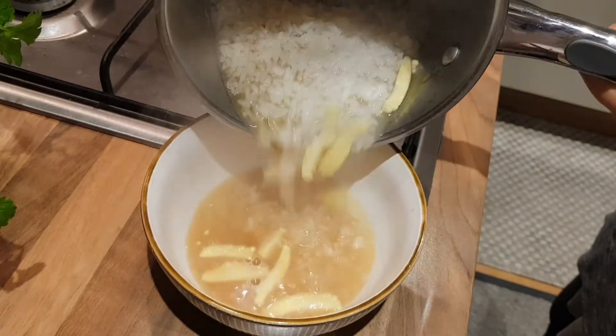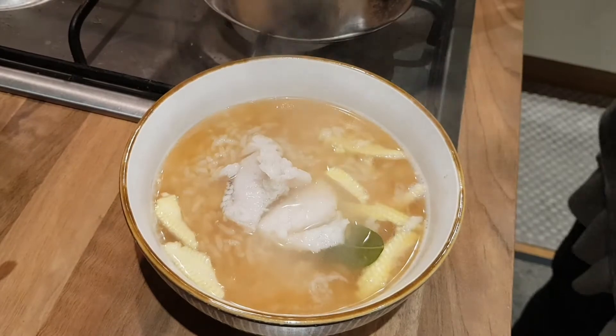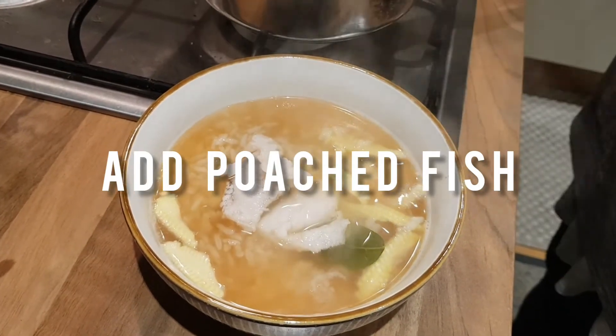And then I put my rice soup into the bowl and add my poached fish.